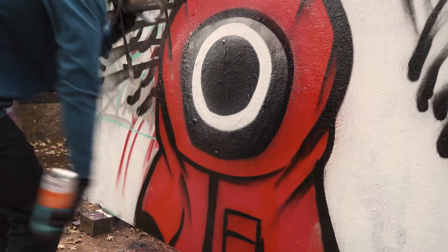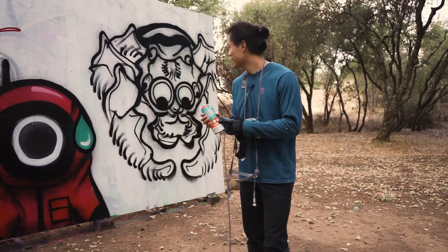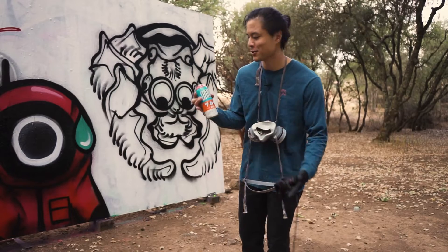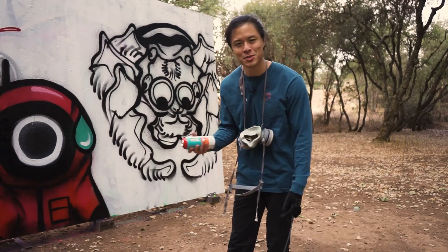Just because of cost alone, I would definitely pick this over Montana Black. I generally use Montana Gold, which is a low pressure paint, but for my high pressures I really don't want to run adapters if I don't have to. So Deng feels like the perfect fit for all of this, and it feels great especially with the fat cap that it comes stock with.